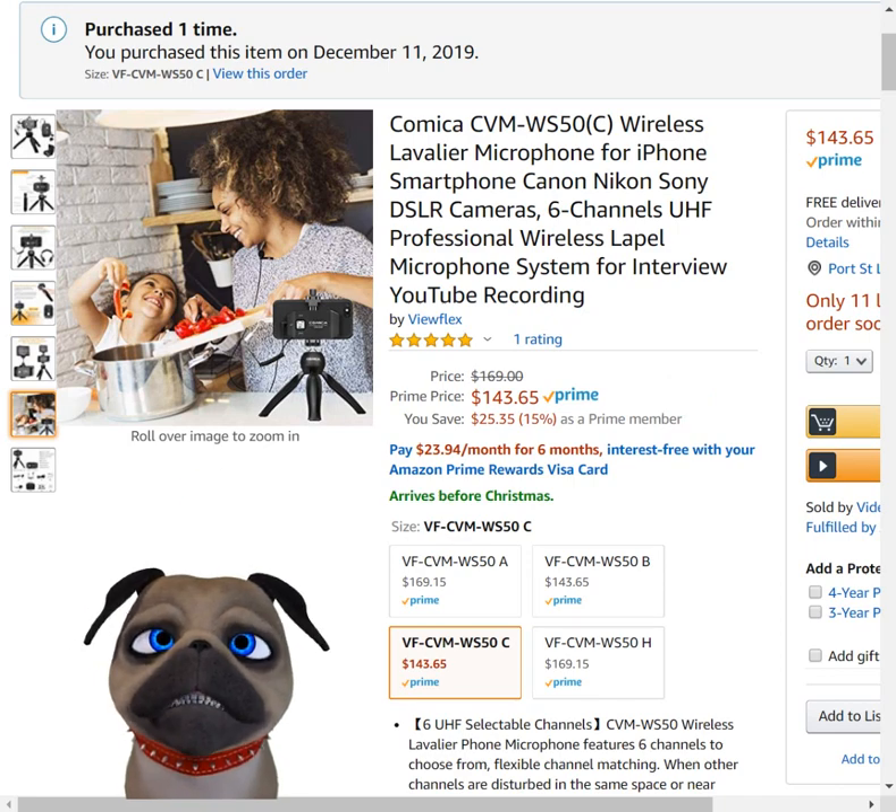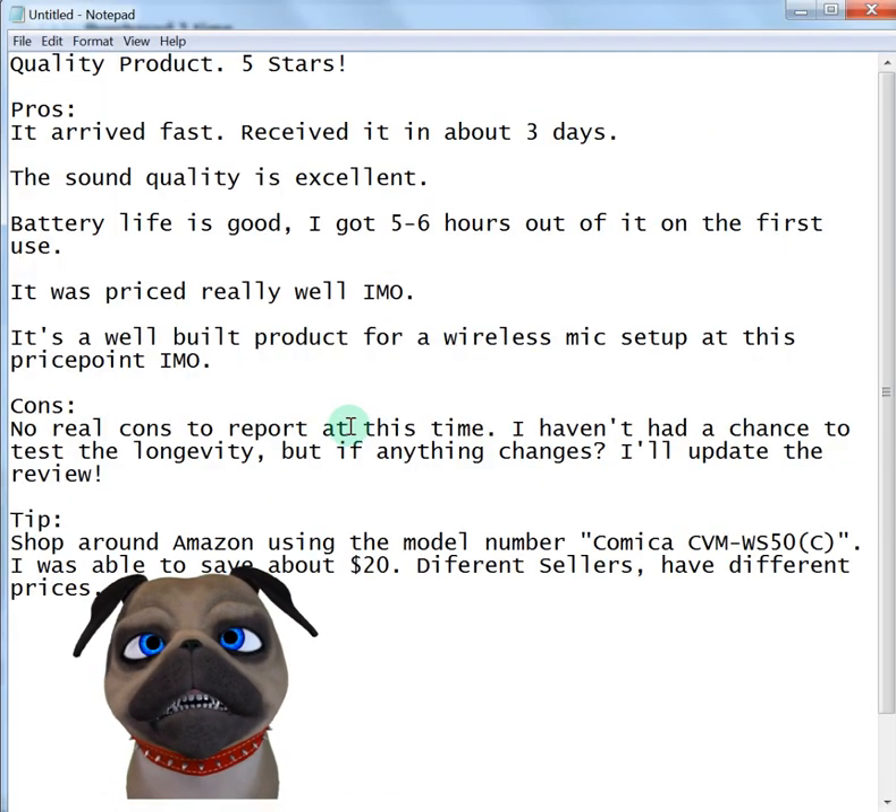It's definitely the best lapel mic I currently own. Works well. I got five to six hours out of the first charge. It's priced really well, especially when you take into account that the Amazon Choice version is $25 more. It's a no brainer.